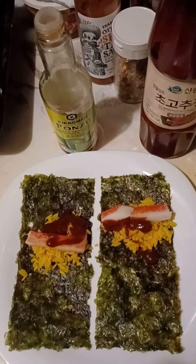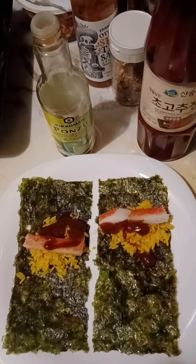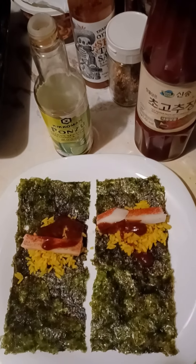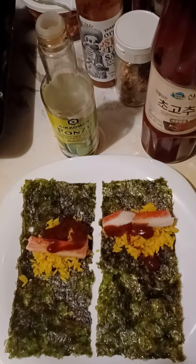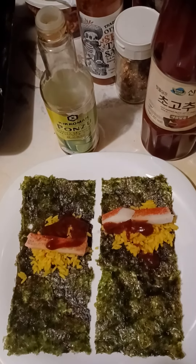I also use some Korean Gochujang sauce here, which is their ketchup. It's a pepper vinegar type of paste, really good stuff, and a Japanese style ponzu sauce from Kikkoman, which is good.